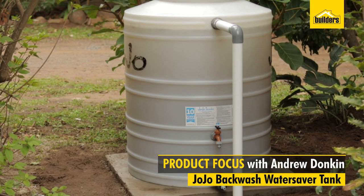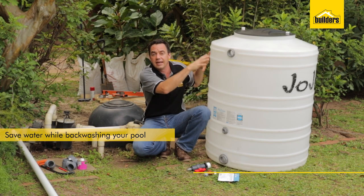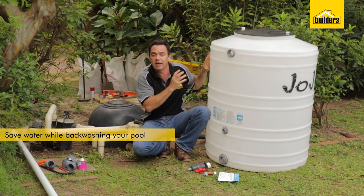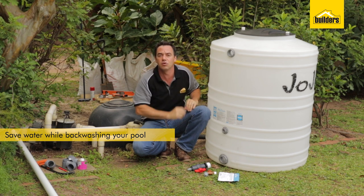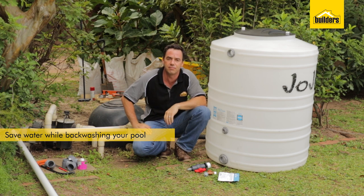This is the Jojo backwash water tank. It's designed to take the backwashed water from your pool into the tank, allow it to settle and then drain that clean water back into your pool. A perfect way to save that extra bit of water in your home.